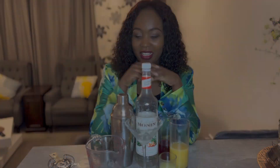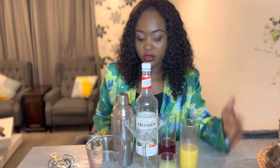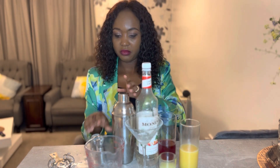Hi guys, welcome back to the channel. In today's video I'll be showing you how to make the cosmopolitan mocktail. For this recipe you need your orange juice, cranberry juice, lime juice, non-alcoholic triple sec, your cocktail shaker, your jigger to measure, and then some ice. So let's get started.